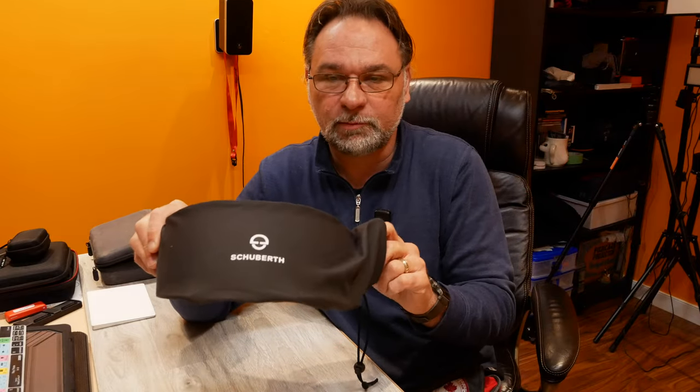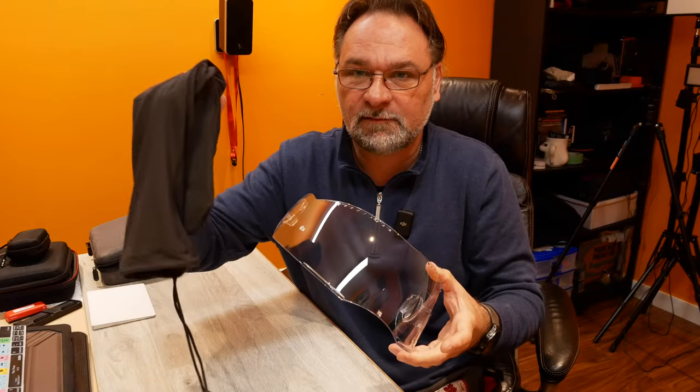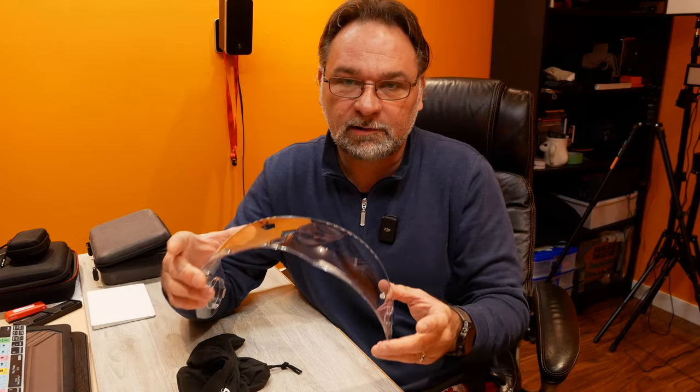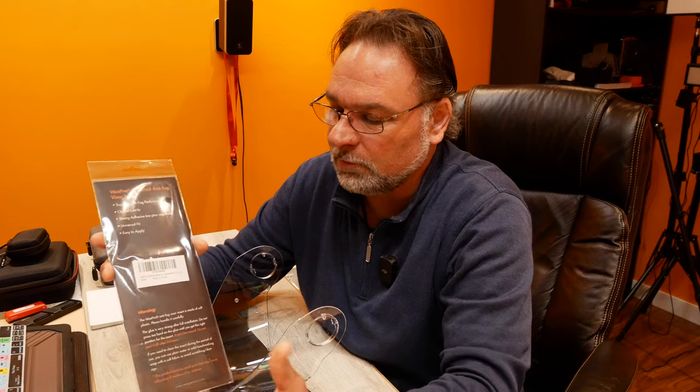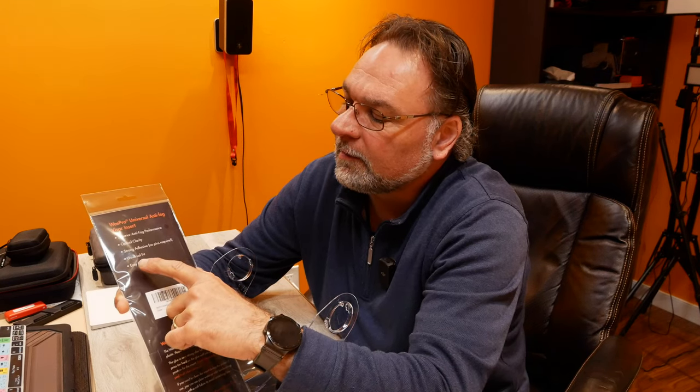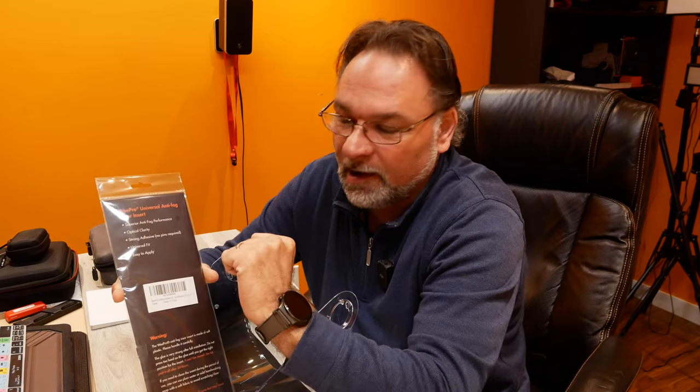I did buy the OEM visor from a Schuberth retailer — it comes with a protective sleeve. Before opening the package, I'll show you what's included: it's a universal fit that should work on most helmets. The product claims superior anti-fogging performance, optical clarity, strong adhesive, and a universal fit. Applying it is really not that hard, but you've got to take your time and make sure you center it.